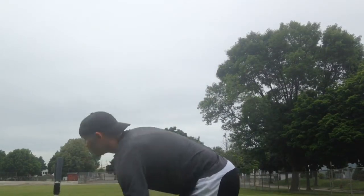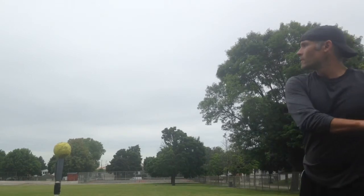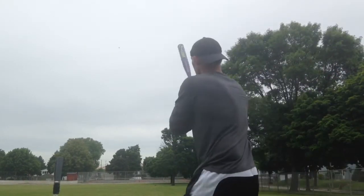Somewhat hard to find bat, ASA only. I would say one of the most fun bats that I've ever swung. I determined that by the feel of it in my hands, the pop of the bat, and the sound it makes.